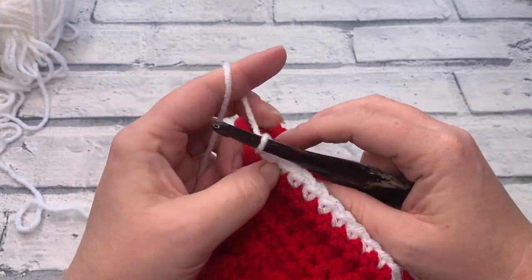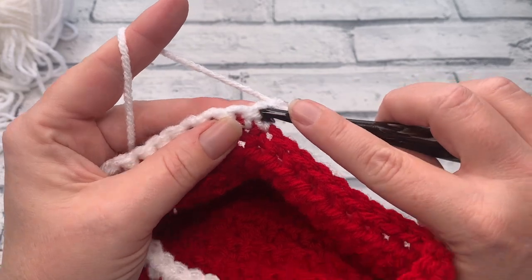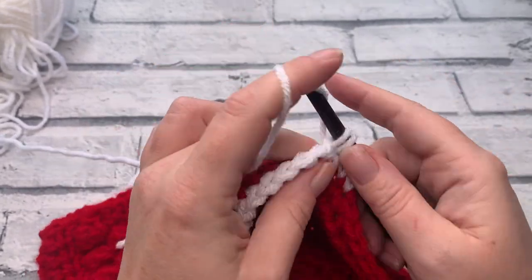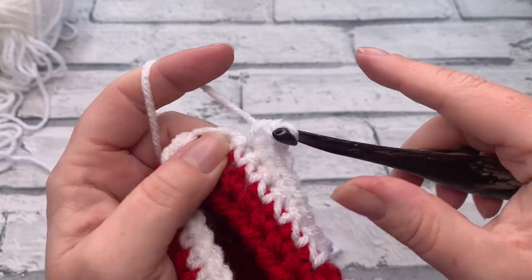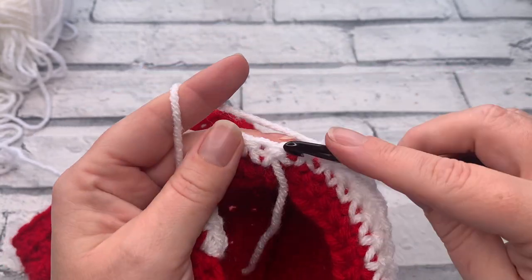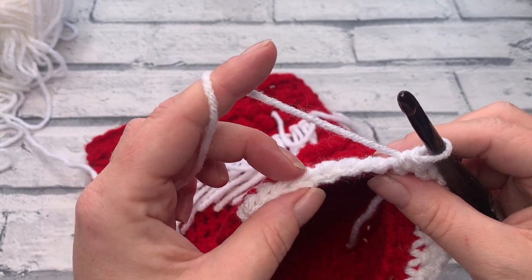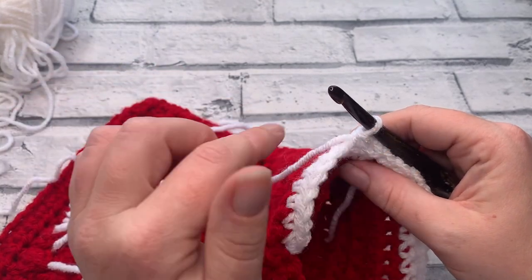Going into row two, we start with a chain of one and turn our work to work back along, because we leave all the other stitches unworked. Single crochet into that first stitch underneath the chain one, then single crochet into the next 11 stitches. We're going to leave the remaining seven stitches unworked. It's worth double-checking that you have seven unworked stitches, because you're going to need those — we're going to work into them when we work our short rows.